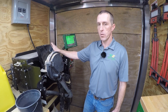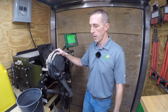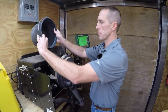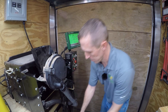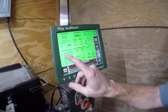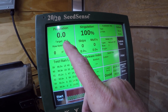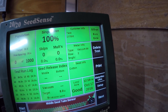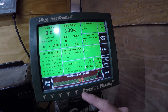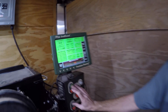Okay guys, here we are at a Western Equipment test stand, and we're going to test this meter that we just took off the planter outside. We're going to test for cotton. Now let's get the test stand set up. We're going to set it for 30 inch row spacing, a target of 30,000 seeds, a ground speed of 5.5 miles per hour, and a target vacuum of 8 inches. So let's turn it on.